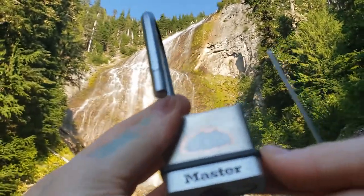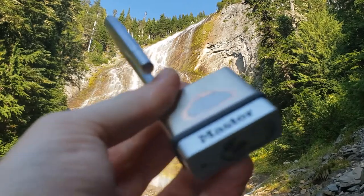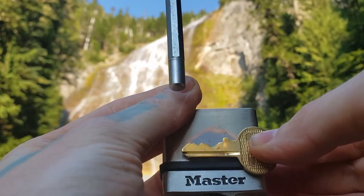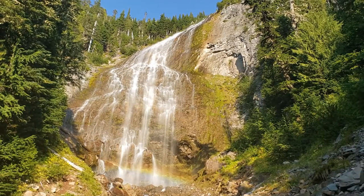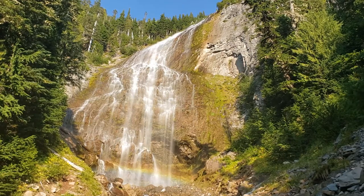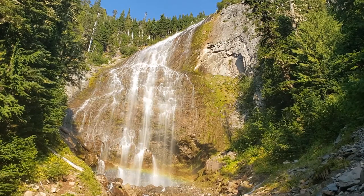There we are. That's a Master 530. Here it is. Here's the key. I will go home and get it for you. In the meantime, I am at Spray Falls at Rainier National Park. You can see the nice, big, beautiful waterfall in front of me and the beautiful rainbow that it's creating at the base of it.